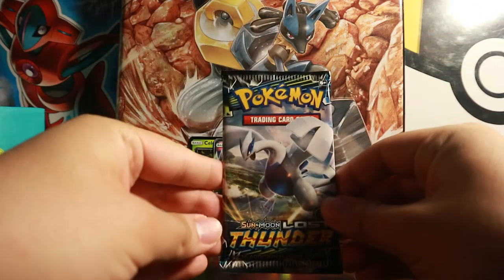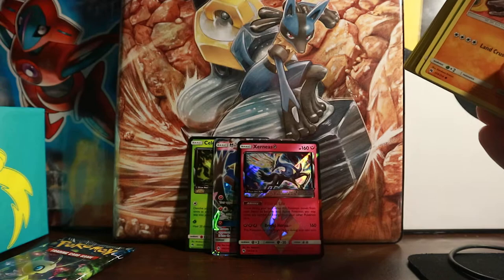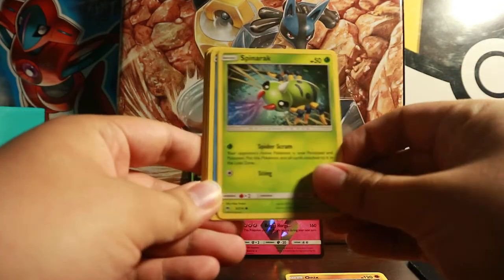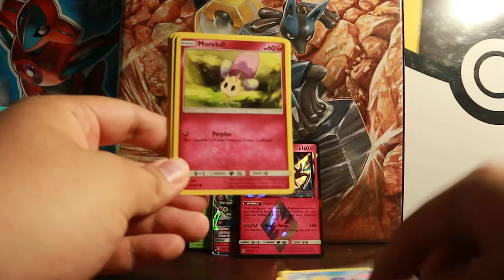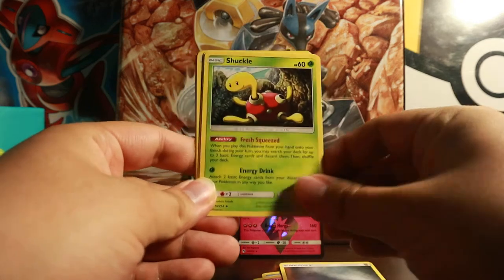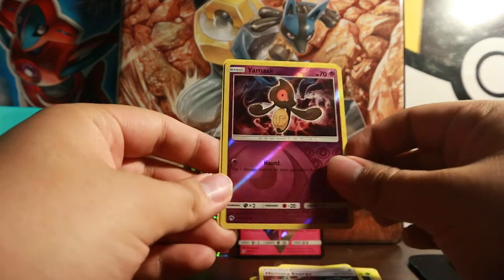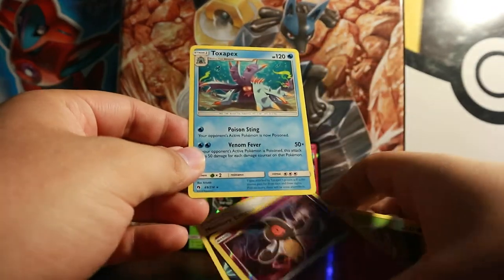We have two more packs left — Lugia and Celebi packs. So far three hits out of six packs — that's pretty good, about 50%. This pack starts off with Onix, Spinarak, Popplio, Murkrow, Chansey, Metal Energy, Shuckle, Spell Tag, Memory Energy, Yamask Reverse, and a Toxapex Regular Rare.